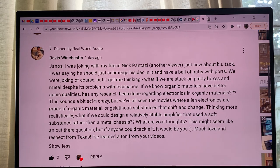I would say this is a really amazing experiment and that's what I really like to see — that you have ideas and you try to think about them, do thought experiments. This is how we can find out new things. Their idea was that organic materials may have better sound qualities, and has any research been done regarding electronics in organic materials? I would say yes and no.